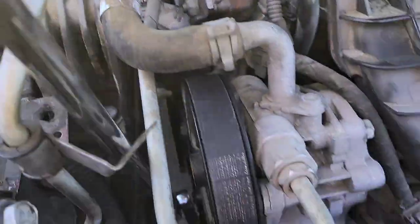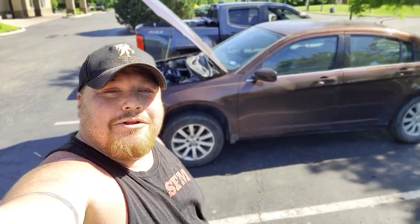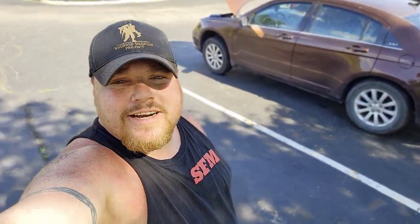That concludes putting a serpentine belt on this 2013 Chrysler 200 2.4 liter. Took us about 35 minutes. I had to reroute it — I was awful when trying to do it without the actual belt diagram. Thought I knew it and realized I was way off, so I had to look it up like an amateur. But we got it done — $120, less than an hour. It's like a 20-minute drive home, so maybe an hour and a half total from when I left.